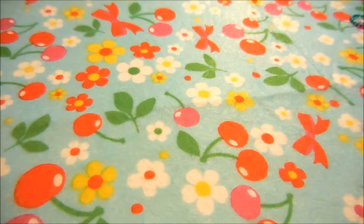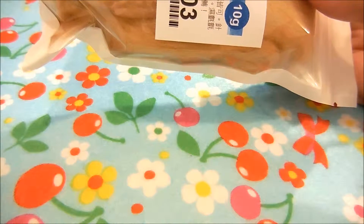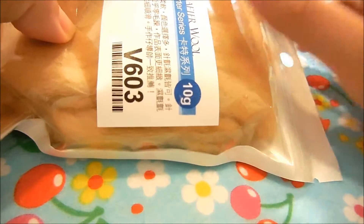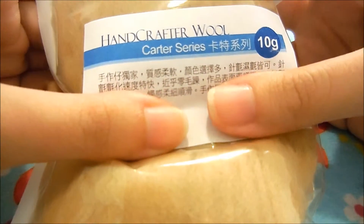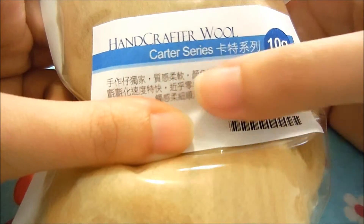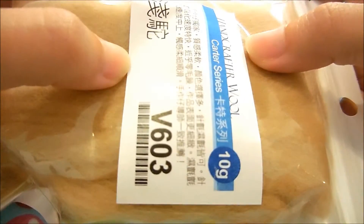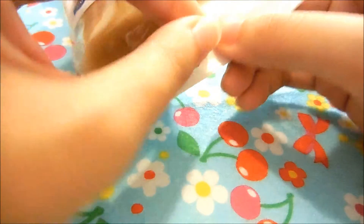The other thing that came in the mail yesterday was some needle felting wool. I bought about twelve packets of different colored felting wool. I bought it from Hand Crafters' Etsy shop — you've probably already heard of them from other needle felting crafters. I've bought from them before, and what I like about their wool is it's super soft, and when you needle felt it, it has a very nice smooth consistency.